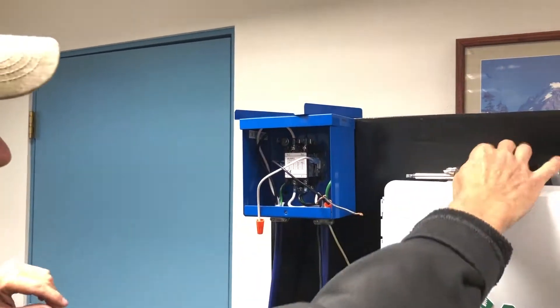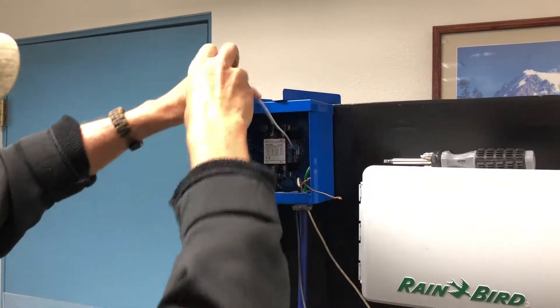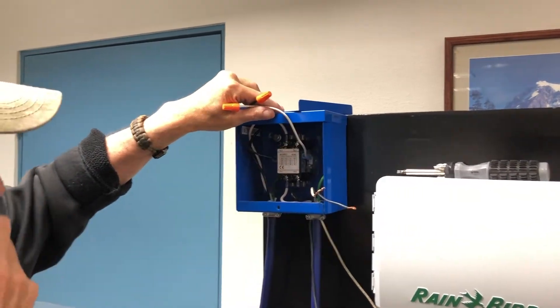Now to avoid confusion, it is always a good idea to color match the power leads which are attached to both the top and the bottom of the contactor.